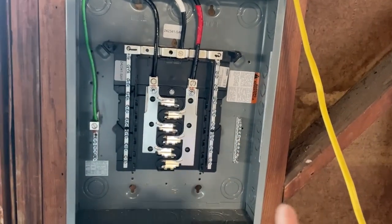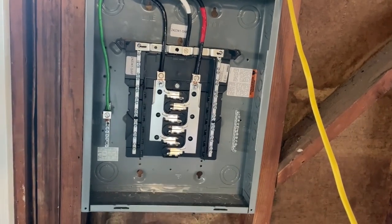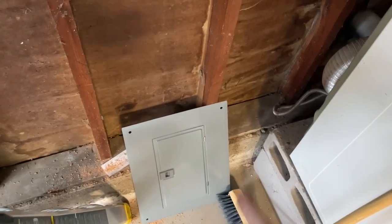We've got a brand new sub panel here coming off our main. The panel at the main has been turned off for the sub panel, so this is completely de-energized. I've taken the face plate off — it was just four Phillips screws.